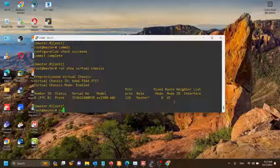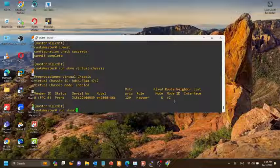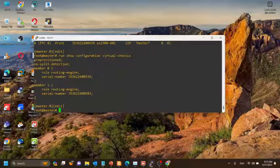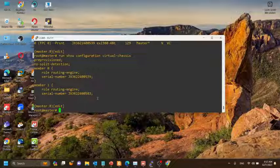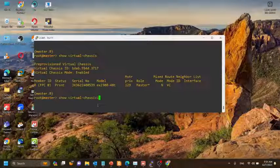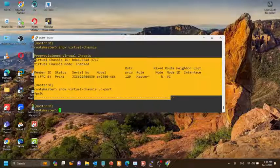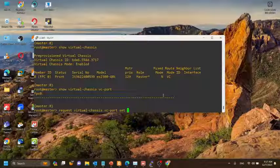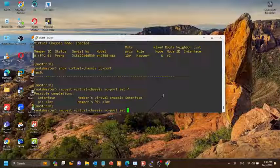After committing, there is still only one member in the virtual chassis. Now what we have to do is enable VC ports. We can use the show virtual chassis command to check the active virtual chassis, and show virtual chassis vc-port command to check the VC ports already configured. Now we'll enable the VC ports using the request virtual chassis vc-port set command.